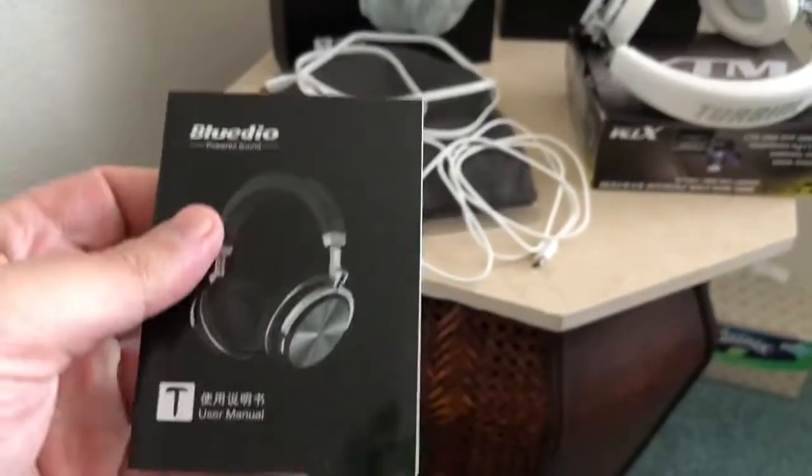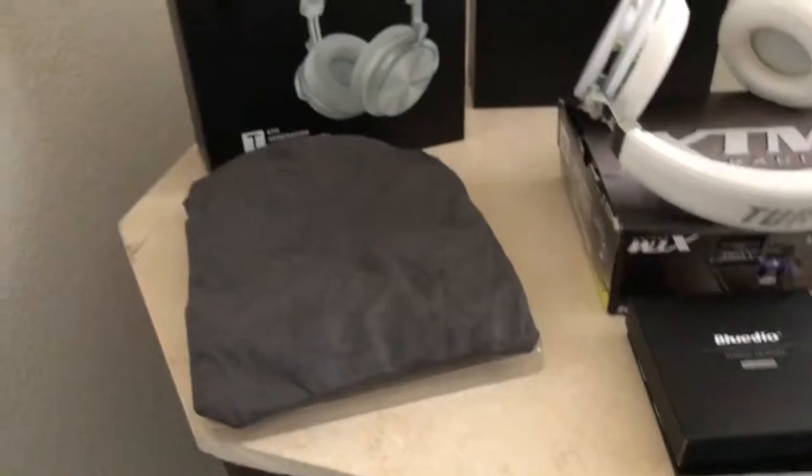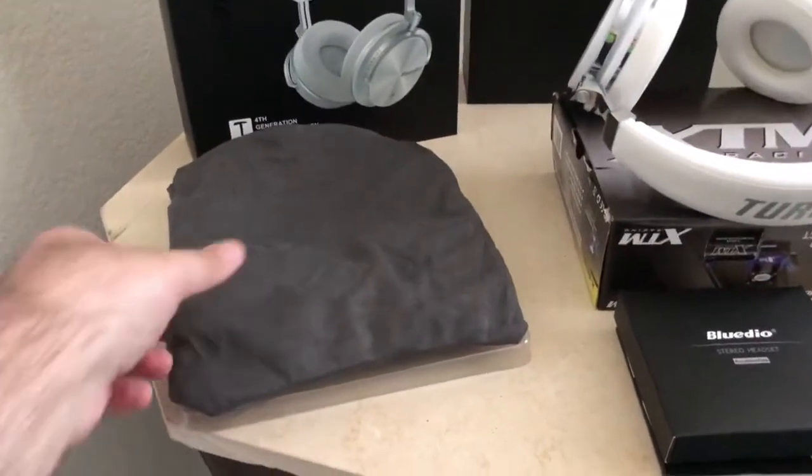Here are the instructions — a small booklet compared to the other headphones I have. Then you get a nice deluxe carrying bag. It's like a velvet or suede velvety fabric — very nice material that feels comfortable in your hand. The only con I have against these headphones is that the carrying case is not a hard shell, but you still get a nice bag with a pocket on the inside.